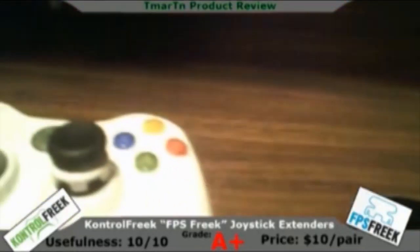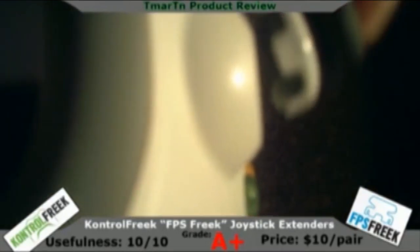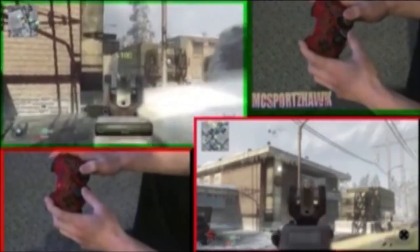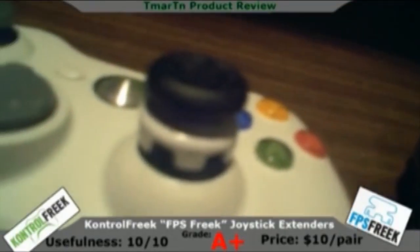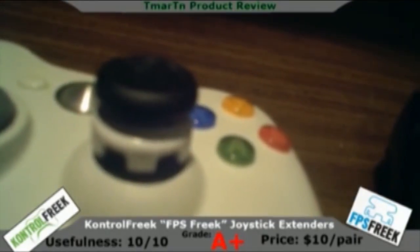I'm always looking for that new controller enhancement to make my gaming life that much easier. What they do is they extend your joystick — as you can see here, that's extended pretty far. You can turn your sensitivity all the way up with FPS Freak. So if you normally play on 4 sensitivity, and you move up to Control Freaks, you could put that sensitivity up to 6 or 7.